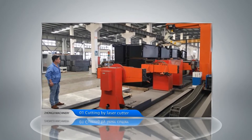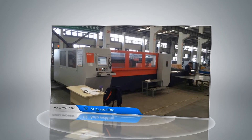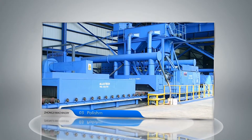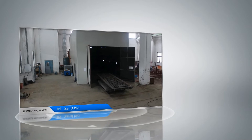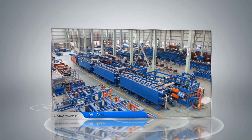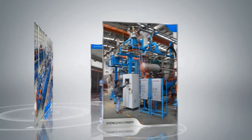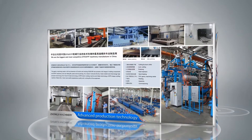Advanced manufacturing technology creates top equipment quality, including cutting by laser cutter, auto welding, polishing, heat treatment, sandblasting, painting, and assembly. Commissioning of advanced production technology is also featured.